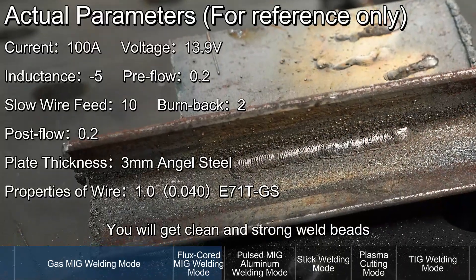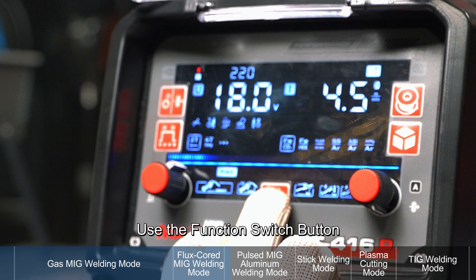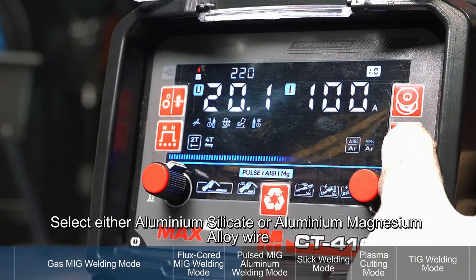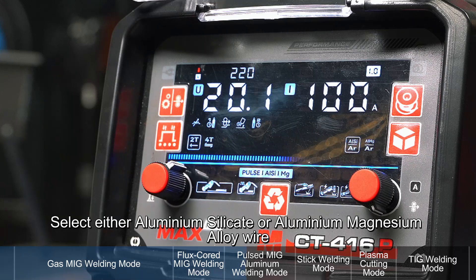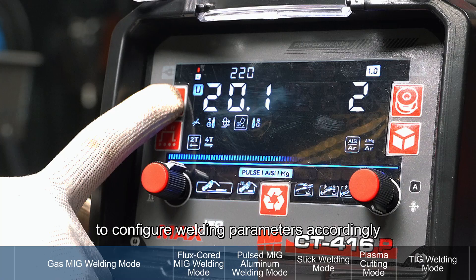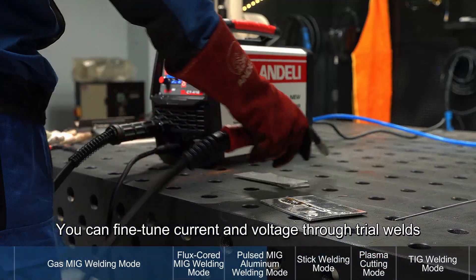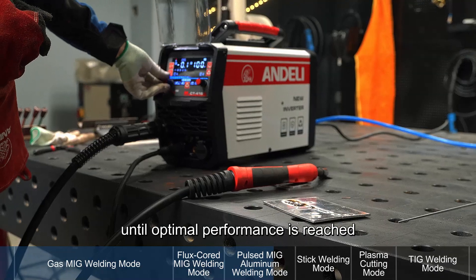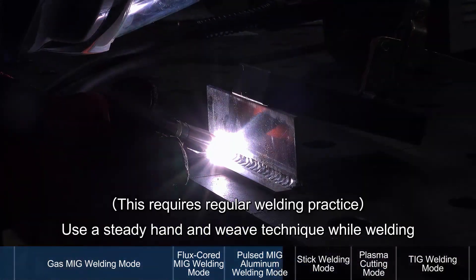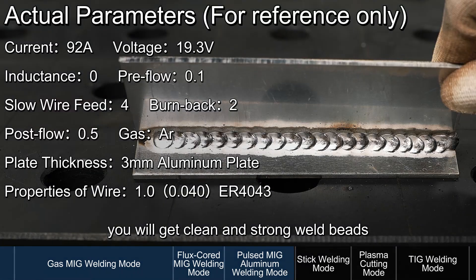Pulsed MIG Aluminum Welding Mode: Use the Function Switch button to switch to Pulse MIG Aluminum Mode, then select either Aluminium Silicate or Aluminium Magnesium Alloy. Use the Parameter Adjustment button to configure welding parameters accordingly. Fine-tune current and voltage through trial welds until optimal performance is reached, then begin welding using a steady hand and weave technique. You will get clean and strong weld beads.